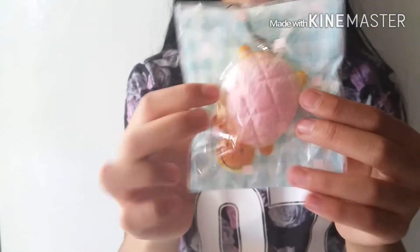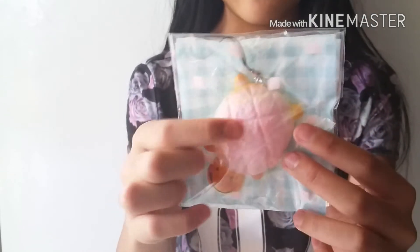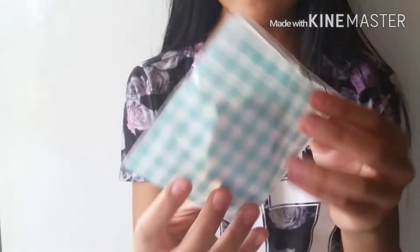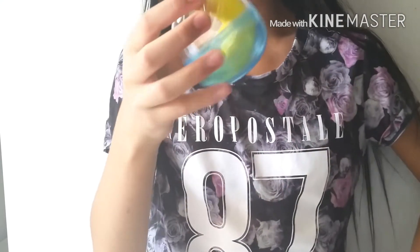The next thing I pull out — she gave me another extra! It's this mini turtle in a pink color. Oh, that's super soft! She also gave it in a nice-looking package, which I'm in love with. So thank you so much for the extra.